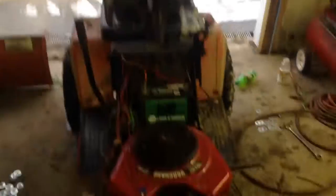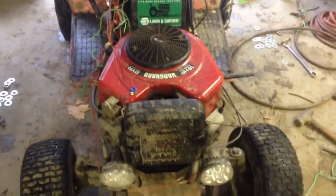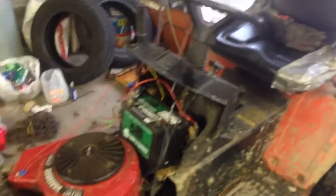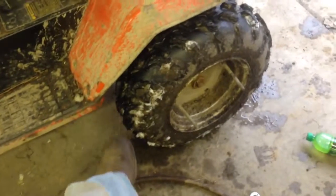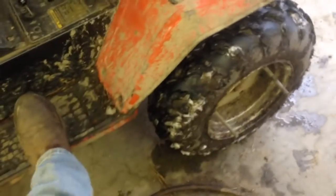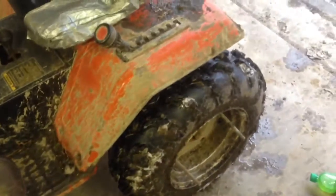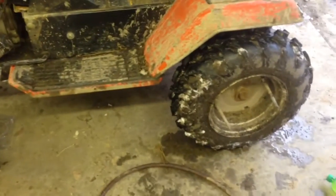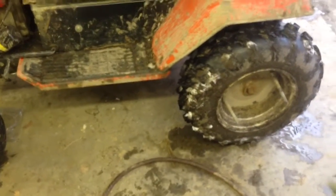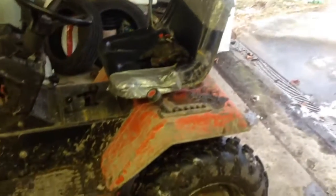If anybody has any idea on how to set that up, just leave it in the comments section below. I'm going to try and get riding videos out of it. It actually does pretty well in mud — I've had it clear up to here. A lot of people don't like Vari-drives for mud and stuff, but I honestly have not had a problem with it. Yeah, it bogs down a little bit, but it gets me from point A to point B.